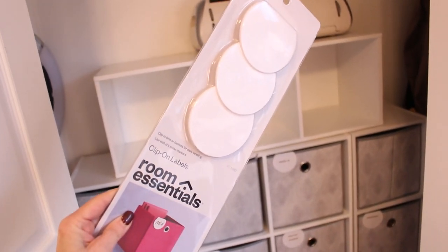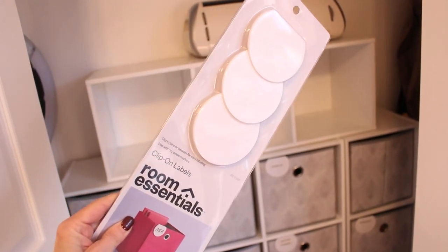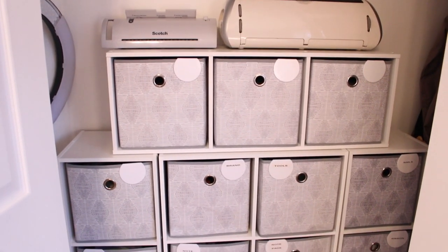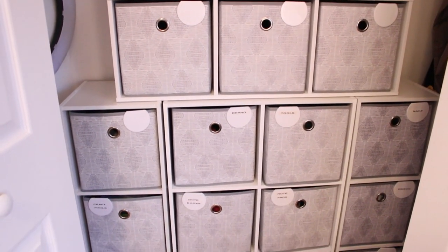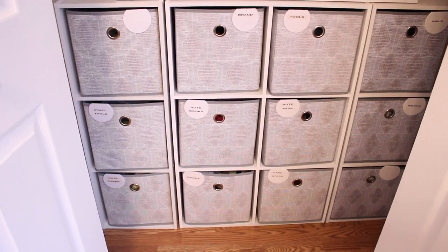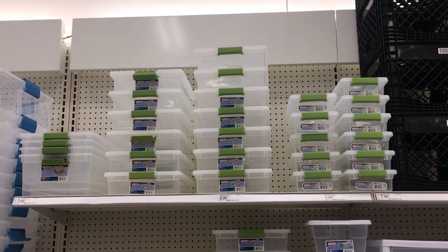There are a bunch of different cube styles you can choose from, and I love using these clip-on tags to label what's inside. Even though the shelves are in a closet that can be closed up, I like the fact that it looks nice and neat when you open it and everything is labeled so supplies are easier to find.